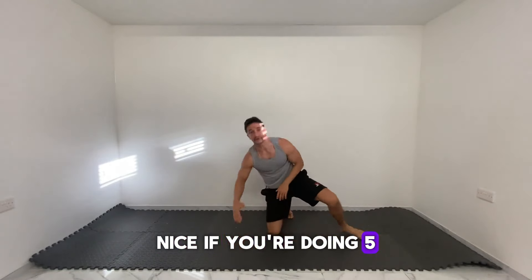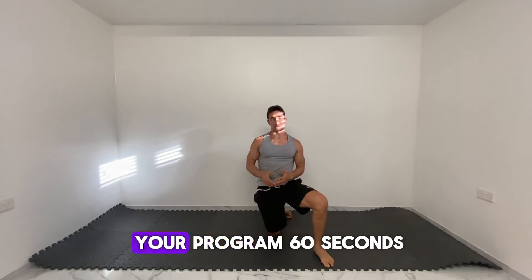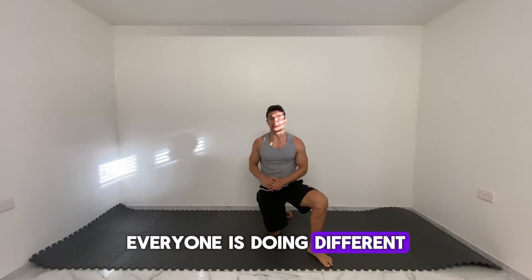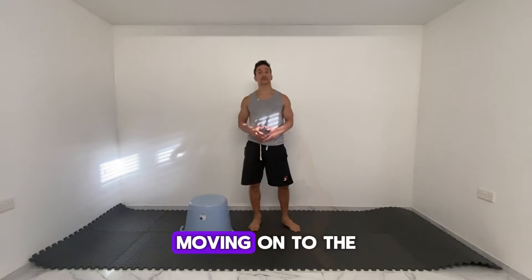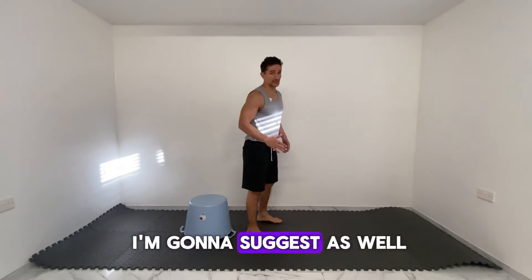If you're doing five, do your five. Rest however it says on your program — 60 seconds, 90 seconds — it depends, everyone is doing different programs. Then go to round two, round three, however many rounds you have in your program. Moving on to the next exercise — you already know your level.